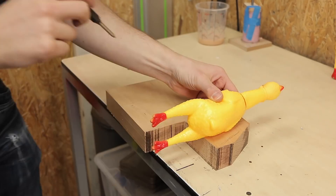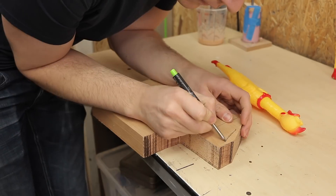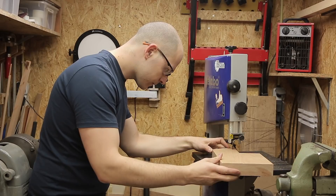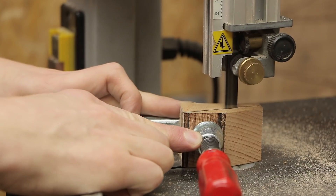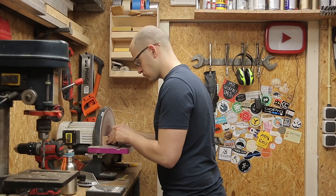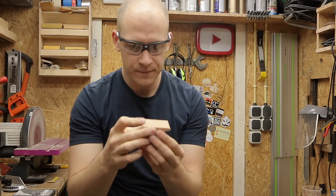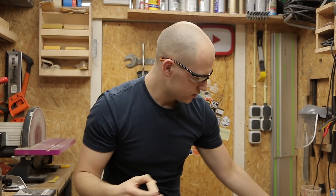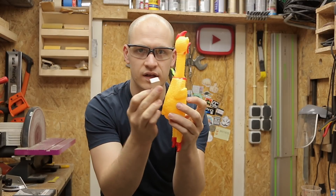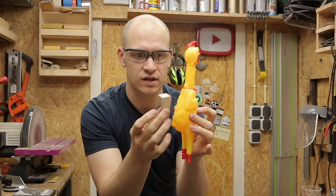And I want it to be removable and a bit comfortable for the chicken, of course. There we go. I think this should be a nice backrest for the chicken. Nice and comfy. Next step, I need to make a magnet in here or in the chicken, but I think the easiest is to put the magnet in here and put a piece of metal on the chicken.